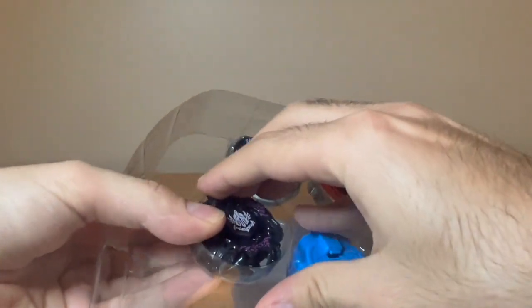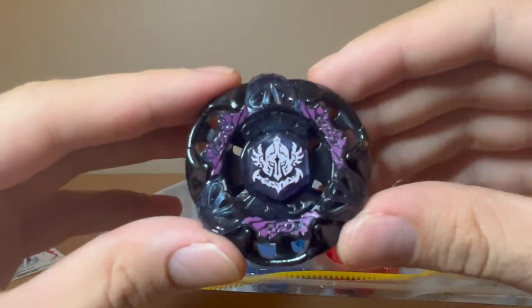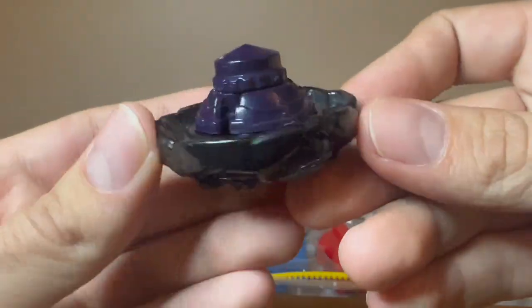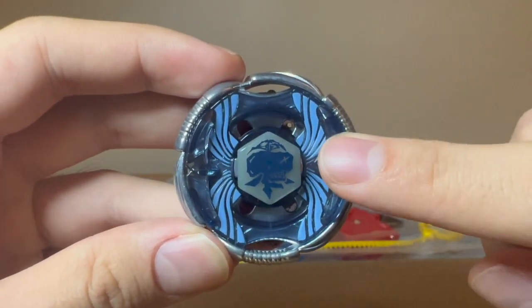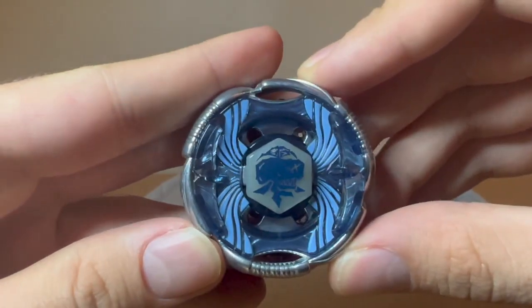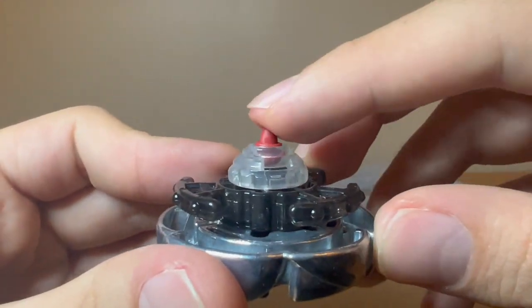Let's start with Destroyer — here it is, pretty cool bey. And then here's Grand Cetus. This is the blue one, and there's a white one as well. And here's WD145RS — rubber sharp.